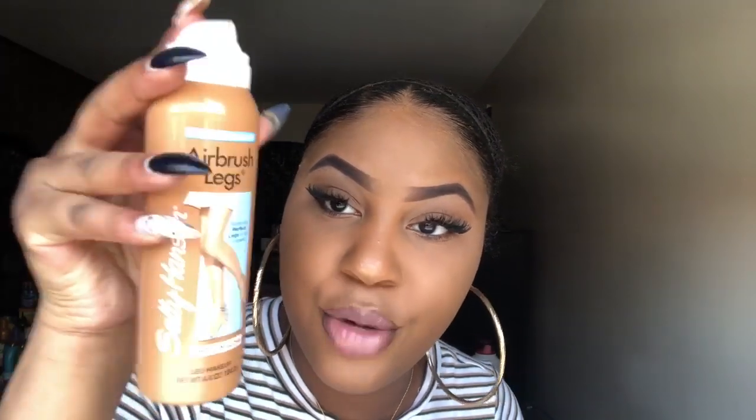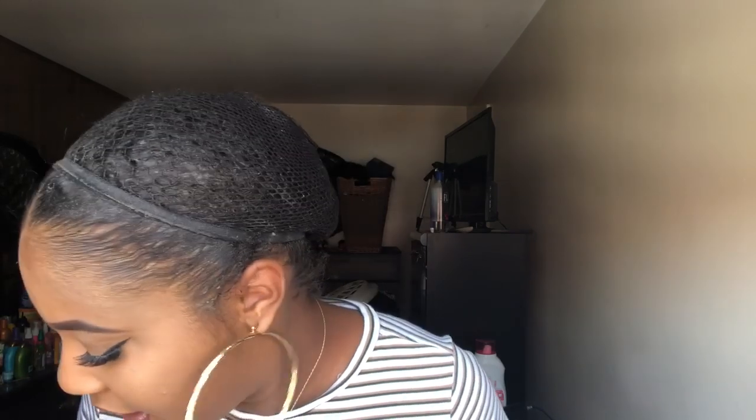This does have white lace, so I'm going to use my Sally Hansen Airbrush Leg Spray and tint the lace. Then I'm going to cut off the lace and come back with the wig on my head.